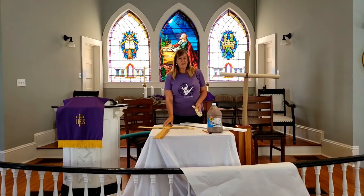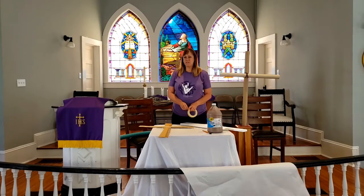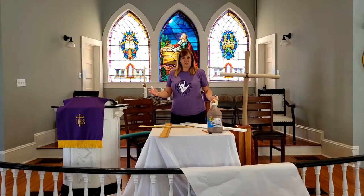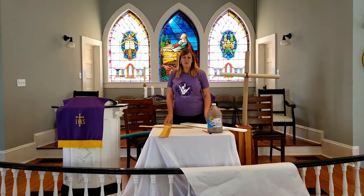Hi, good morning everybody! I hope you're having a good week at home. I know you've got lots of school work to do, but we're going to start on another project for Easter. This Sunday is Easter and we are not going to be able to worship together, which is sad, but it's still going to be Easter and Jesus is risen and it's a great day.